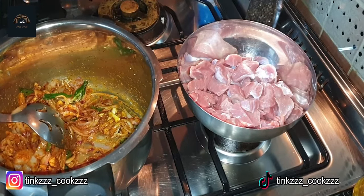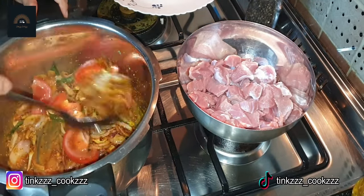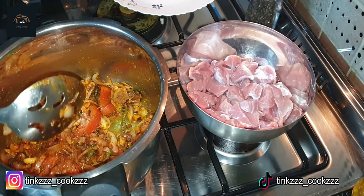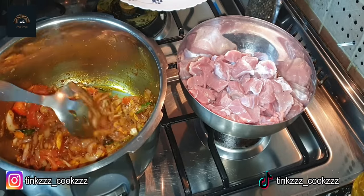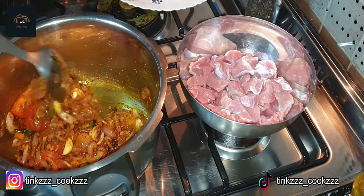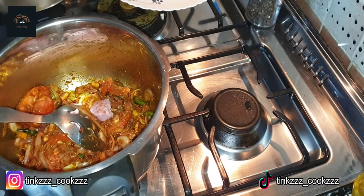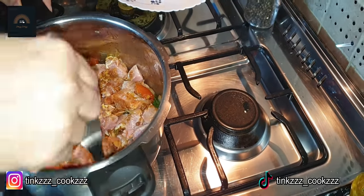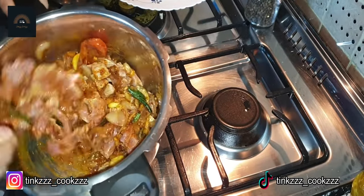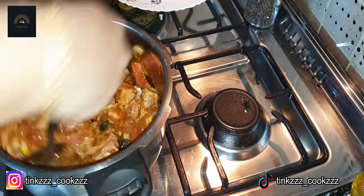We add a bit of garlic and mix it for 3-4 minutes. Then we add the beef and mix the beef. We will add a little bit more beef.